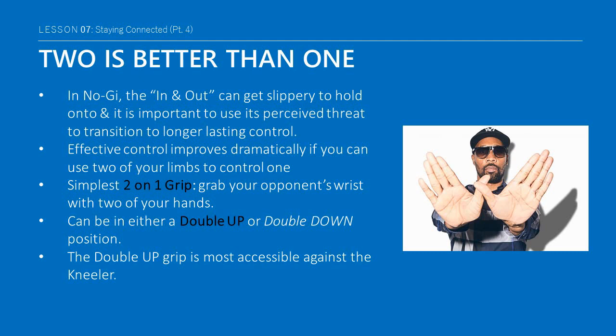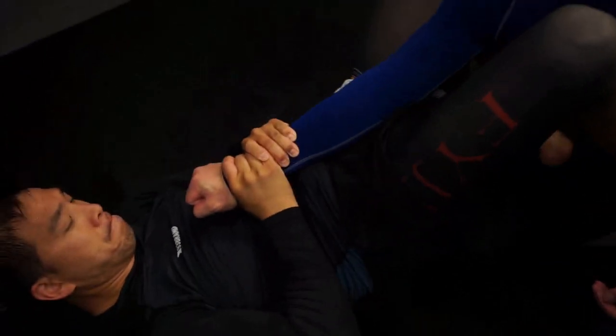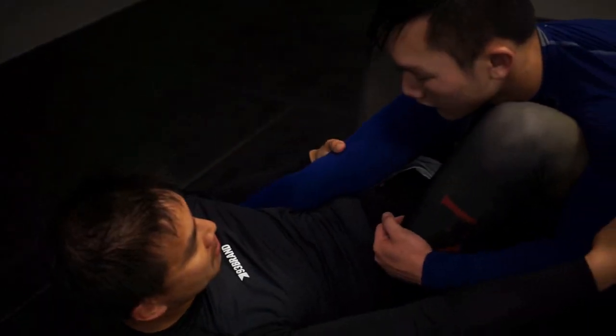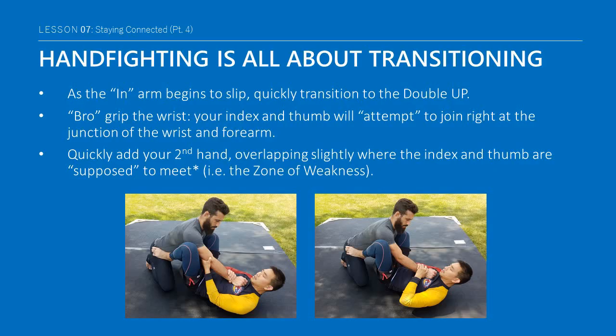The double up is great for dragging someone over you — kind of like doing a Wu Tang — while the double down is great for pulling them down to a corner. The double up is most accessible against the kneeler and is more difficult to grab when someone is standing. Don't be married to a grip — control in hand fighting is incredibly dynamic and transient, so switch to the next available control or climb to a better one. As you start to lose the in-and-out, quickly transition to a double up grip. The cross arm will catch the fleeing in-arm as your index and thumb attempt to join at the junction of the wrist and forearm.